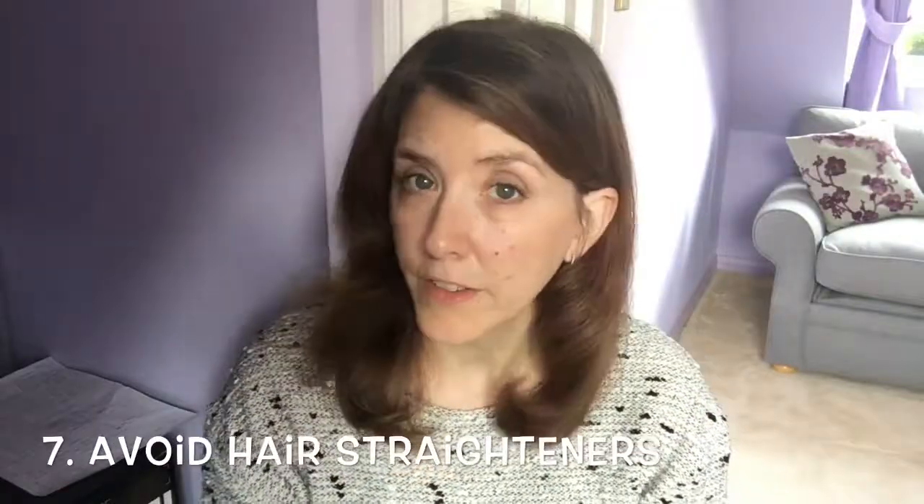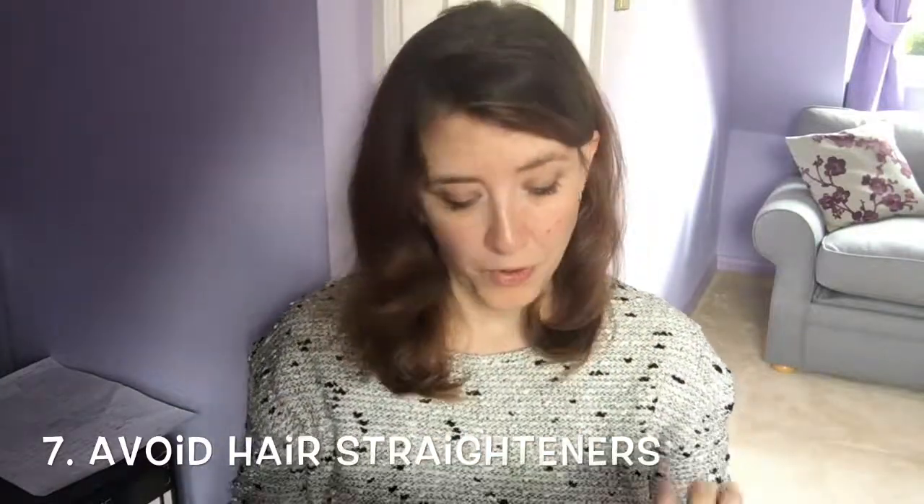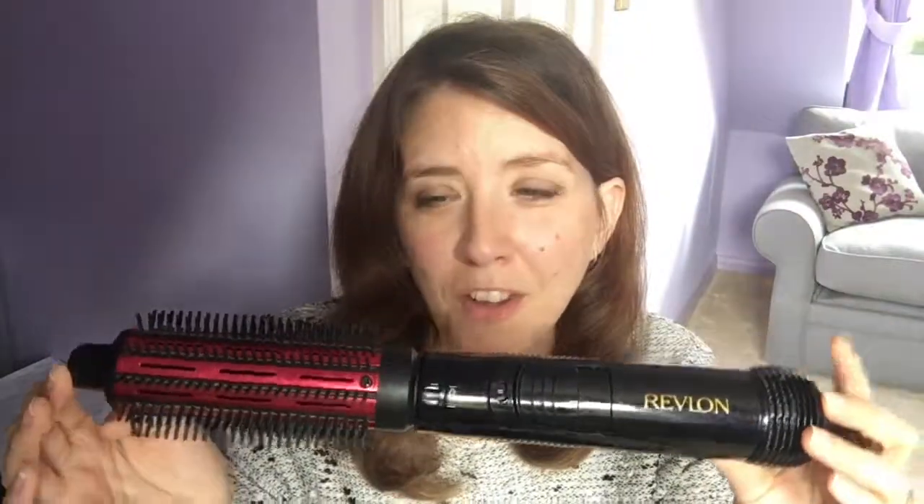The obvious one everyone says is avoid heat styling — but if you're like me, avoiding it means your hair just dries into a ball of frizz. I use a hair dryer on medium-low heat with a round brush. Instead of straighteners, I've also been using this vintage Revlon hot brush, which blows hot air from vents. It doesn't give you that completely straight look, but it tames the hair into something workable. There are metal plates but you're not clamping down and getting a hot spot; you can move it freely and quickly. It might save you some heat damage while your hair's trying to recover.